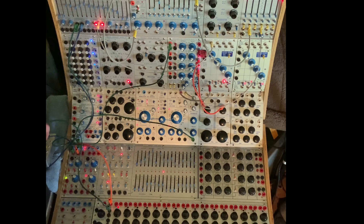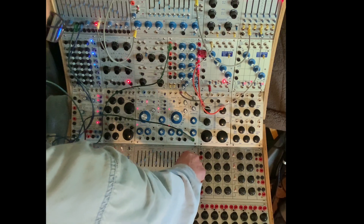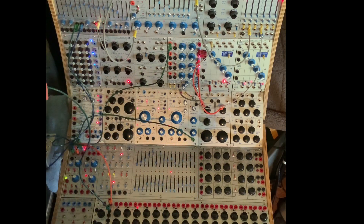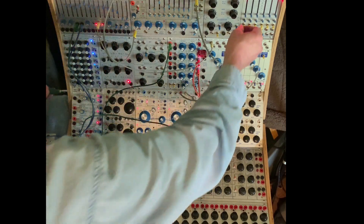And I can further have the 16th stage drive this other sequencer so we get some overall pitch transposition of that drone.